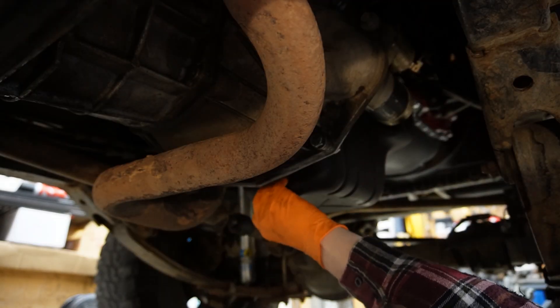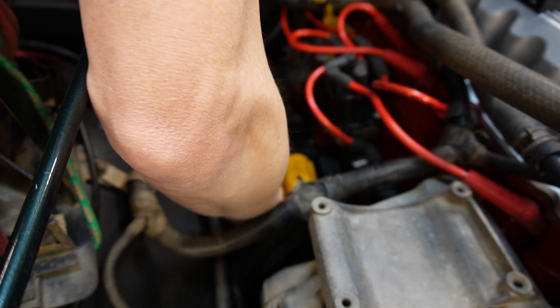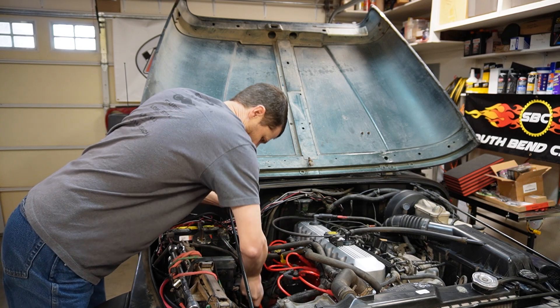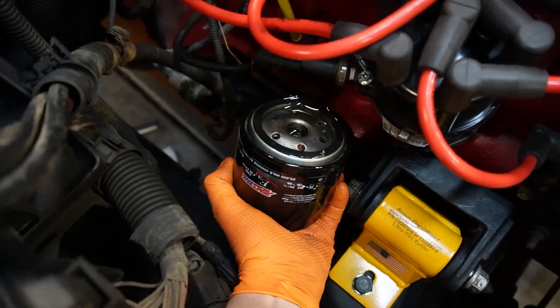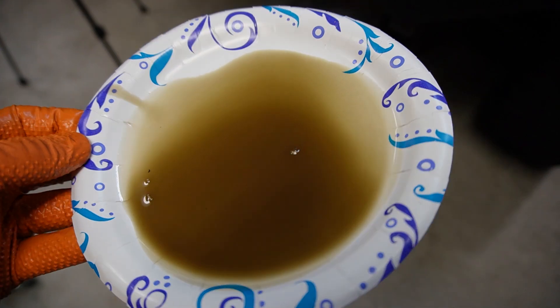So I went ahead and did that — filled it back up with another round of high zinc, no detergent oil to finish off the break-in. After that initial four hours or 200 miles, you want to change the oil. So got that done.